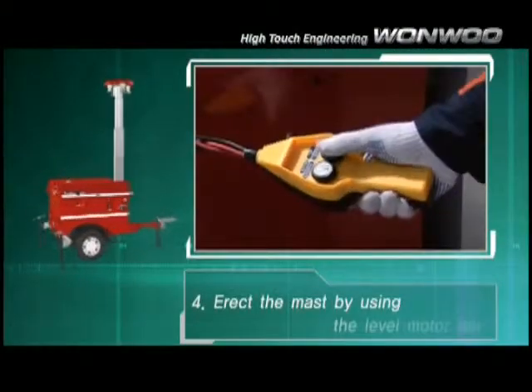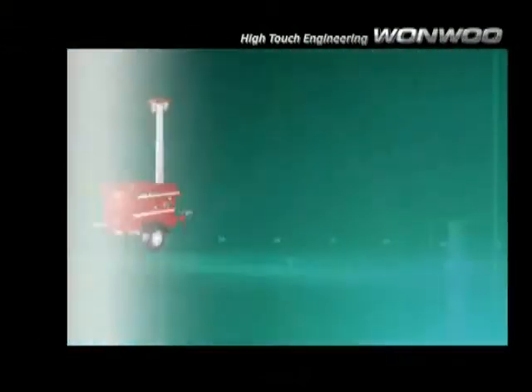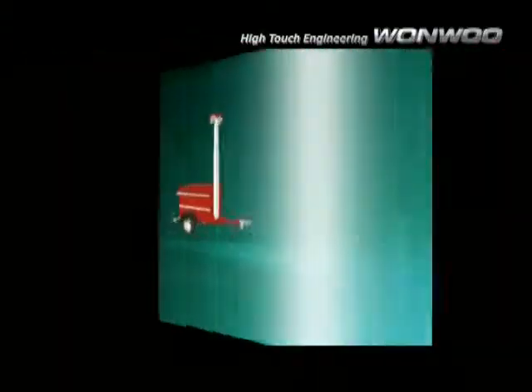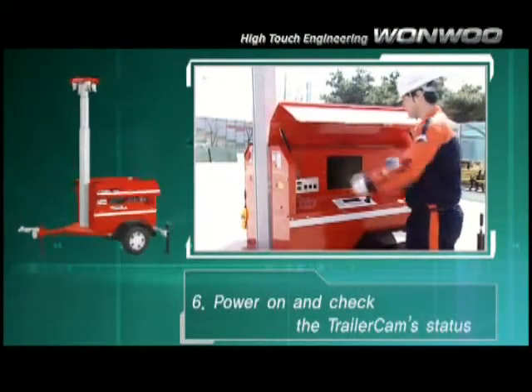Fourth, correct the mast by using the level motor bar. Fifth, unlock and raise the mast to the desired height. Sixth, power on and check the Trailer Cam's status.